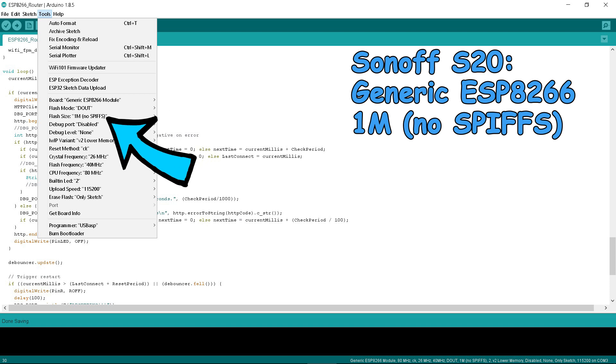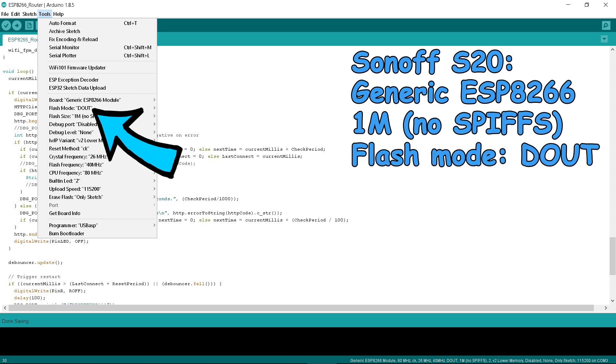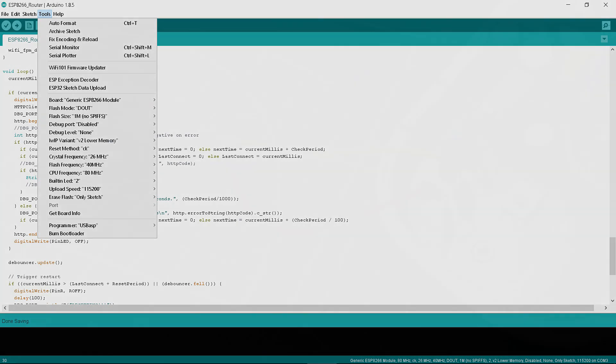Flash size of 1MB — SPIFFS size does not matter as we do not use it. Here I have to mention the correct choice of flash mode. Every description on the net shows you have to set it to DIO. I found out mine works by selecting it as DIO. Interchanging these two makes programming feasible but the unit will not work. Leave other options untouched.